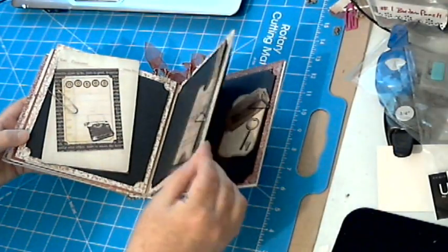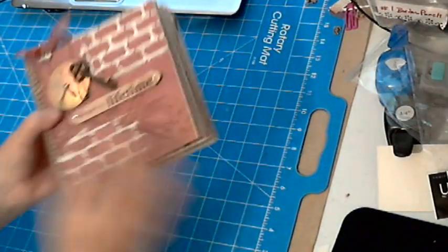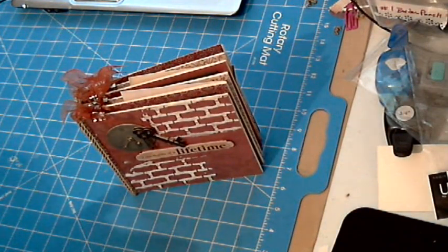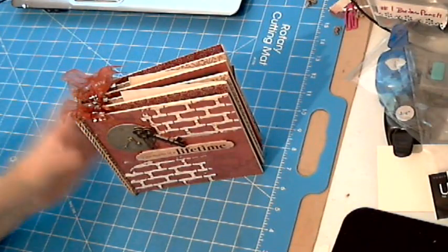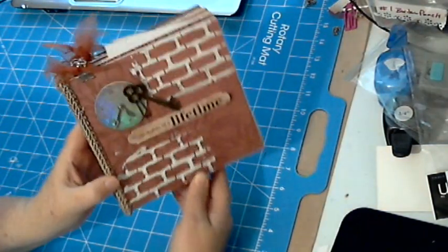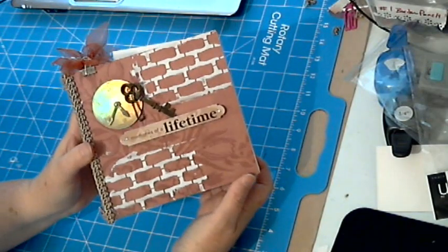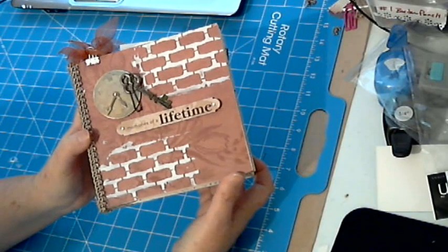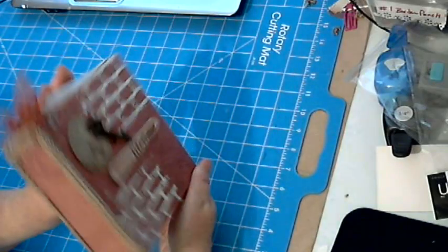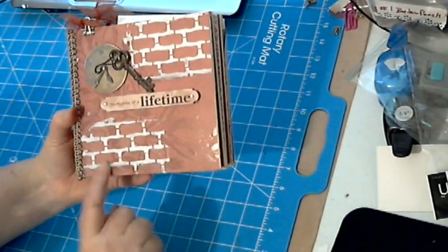It's still a great album though. I love the fact that it's thick chipboard — it's really nice. I made this one, believe it or not, with no lace, no flowers, nothing really feminine, because Father's Day is not too far off. This would be great for Father's Day — a gift for your hubby, your dad, your grandfather. It's just a really cool album.